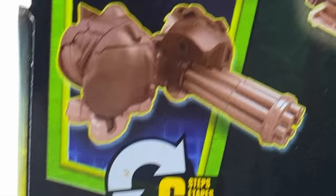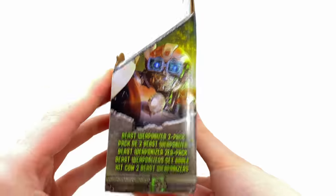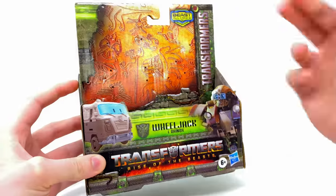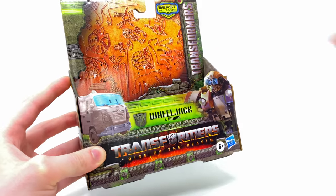This does include the Ascan and Rhinox, which I'm actually super glad to be able to get a second one of these into the collection. So all that being said, let's crack this open and stack it up alongside some of the other Rise of the Beast figures, including the deluxe class counterpart.